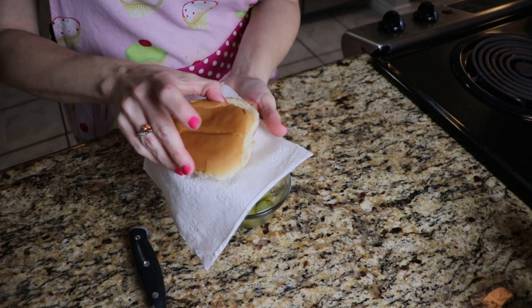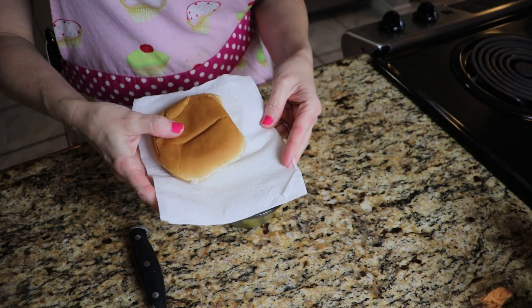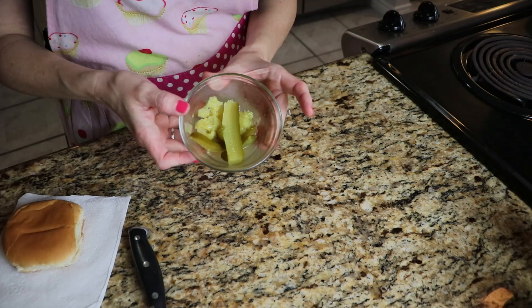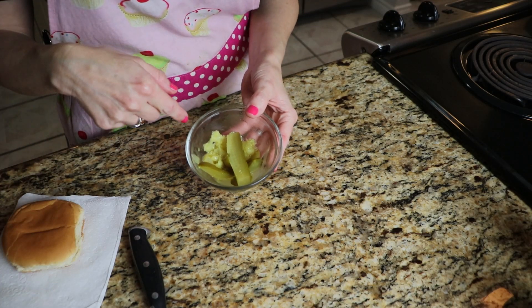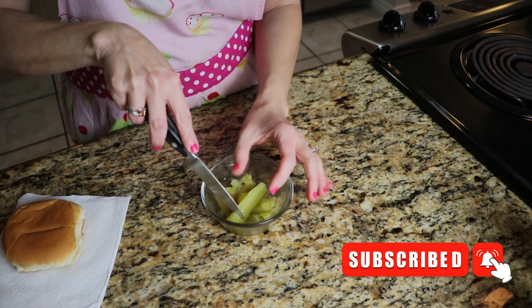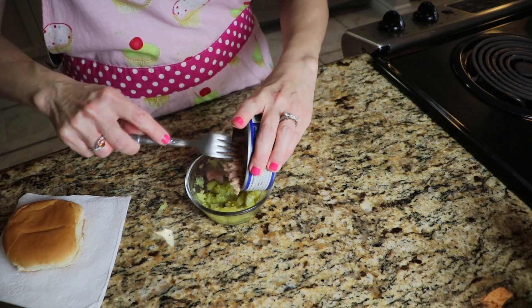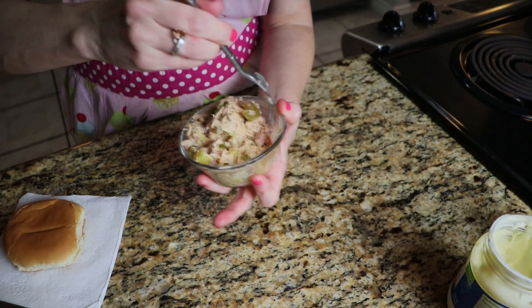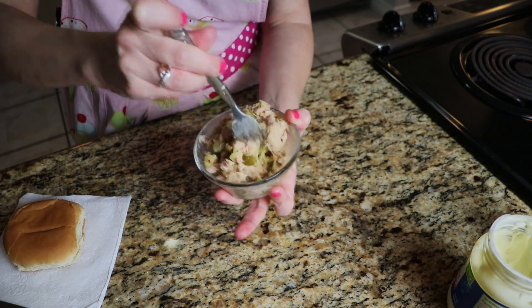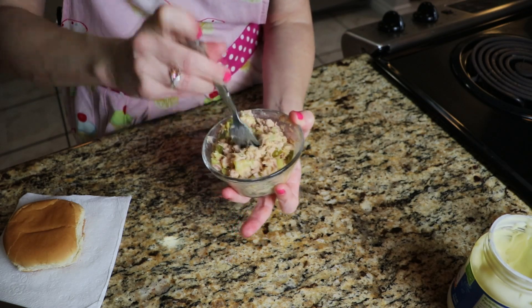I had one roll left from a previous budget meal video that I needed to use up, and I also had these pickles left from that. If you're interested in that video, I'll leave a link below. I'm going to slice these up and make a tuna sandwich. This meal is nothing groundbreaking or spectacular, but I did have a roll and I did have pickles, so naturally it's a tuna sandwich kind of a day.